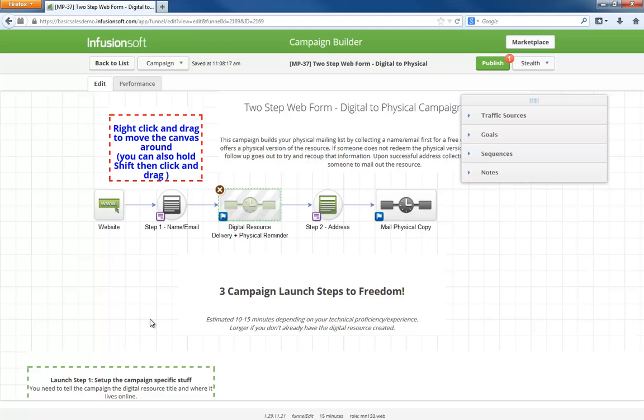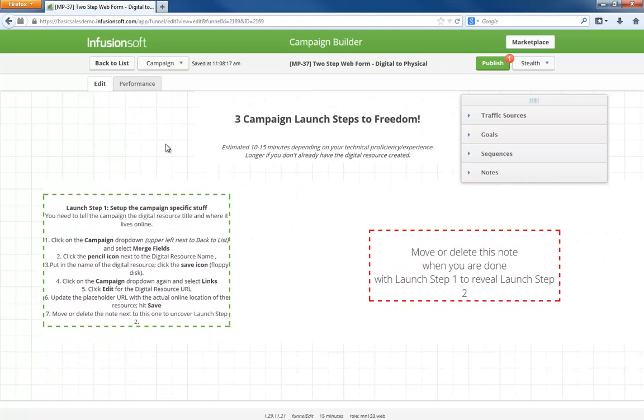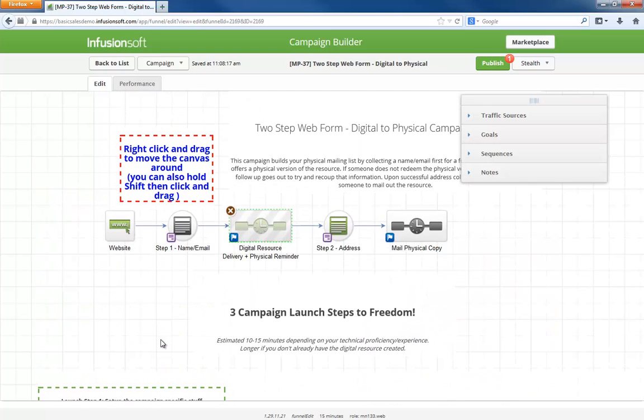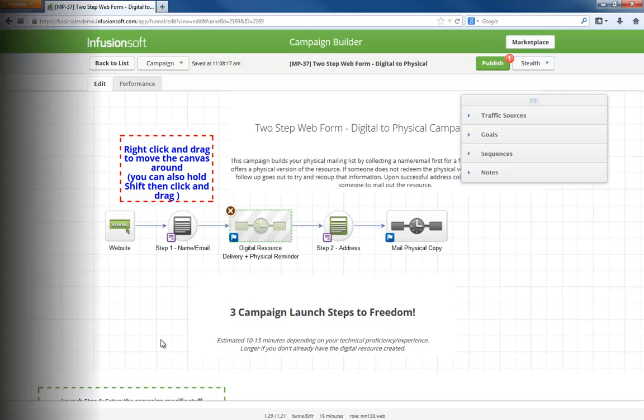As with any campaign in the marketplace, all the setup instructions you need to launch live underneath the campaign model. Simply install the campaign, follow the instructions, and you will have it up and running in no time. Let me know what you think below and let's start building our physical mailing list.